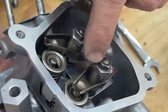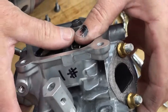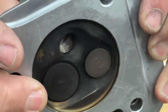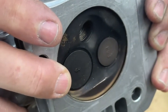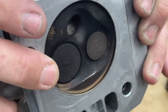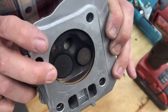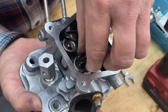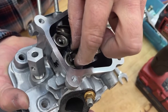Now let's say that you tighten this rocker arm too tight. What it's going to do is it's going to hold that valve — see the valve moving? It could possibly hold the valve a little bit open, which we don't want. We want the valve to completely shut. So when the valve completely shuts, the rocker arm is going to be just loose enough so that you can wiggle it on here.